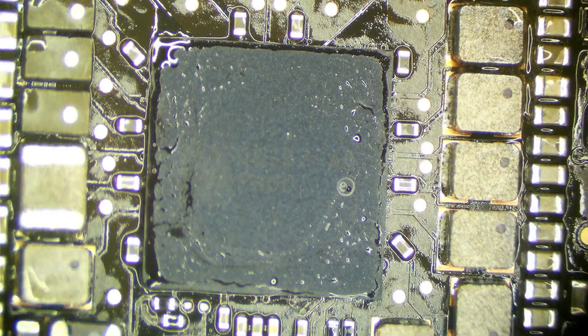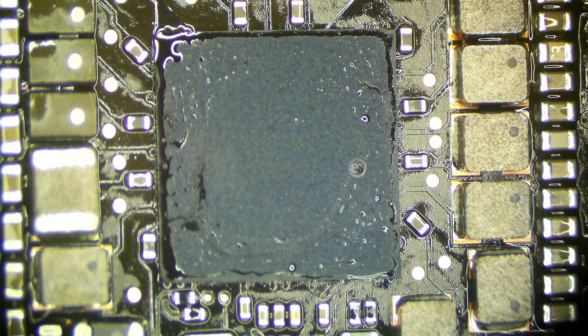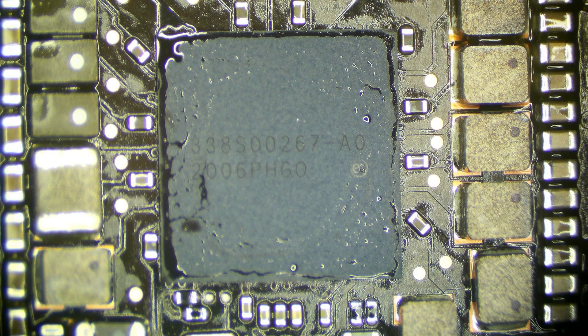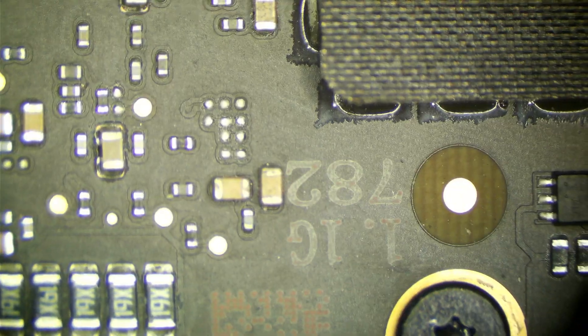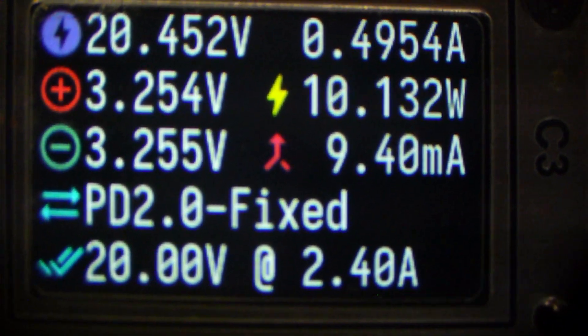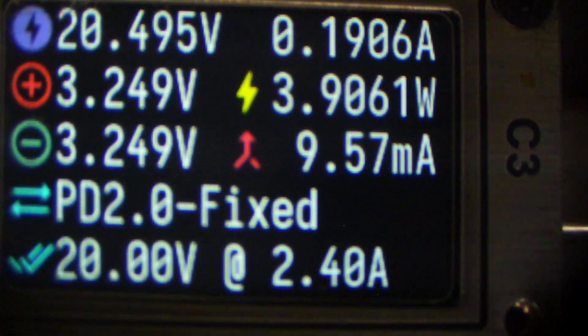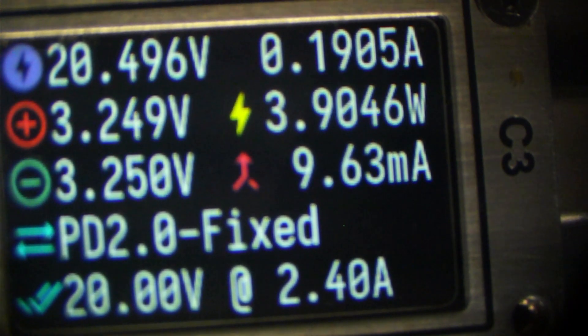Give it a little nudge there. That should be good. Let's go ahead and let it cool down and see if it works. Our board has sufficiently cooled down — let's go ahead and plug it in and see what we get. Before, we were getting 5 volts, 0.8 amps. And now... 20 volts. 20 volts at 2.4 amps — that looks like booting current. We're going to go ahead and put this back in the enclosure and see if it actually boots into the operating system, but it looks like that was it.